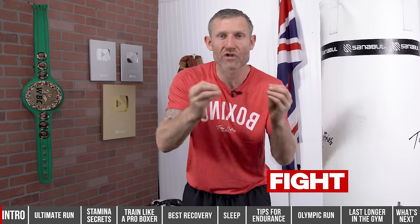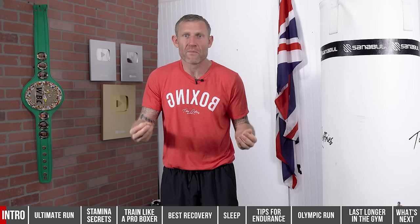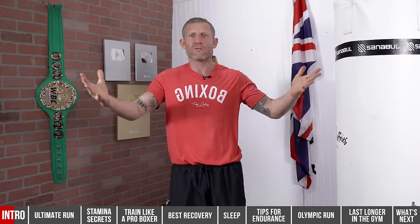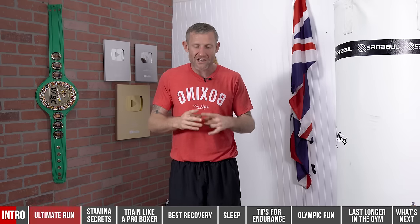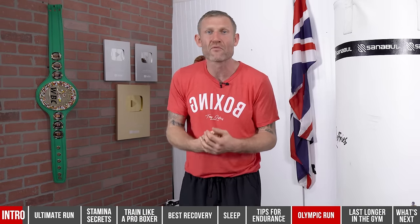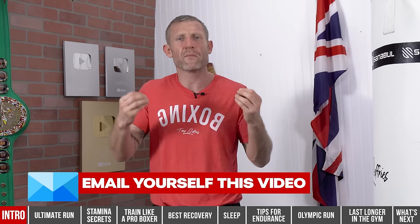No matter whether you're training for a fight or training for fitness, we all want to improve our endurance and stamina. If you improve your endurance, you can train for longer, and if you train for longer you can get better. Across the bottom of the screen I've stacked great information to help improve your overall fitness so you can get better at boxing or just get in better overall shape.